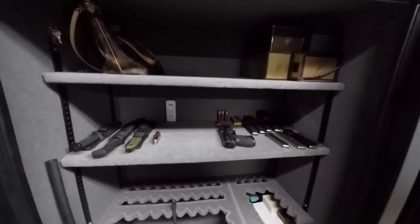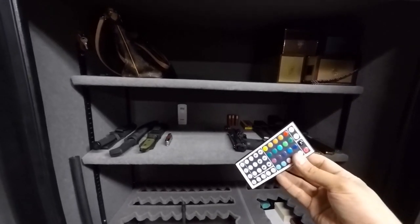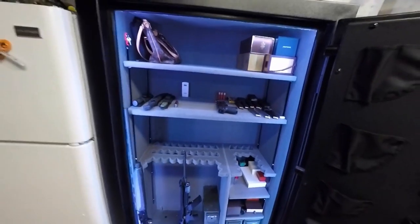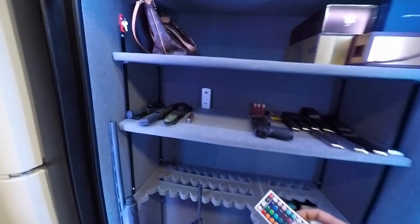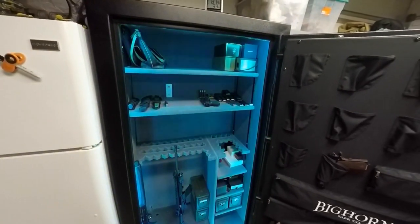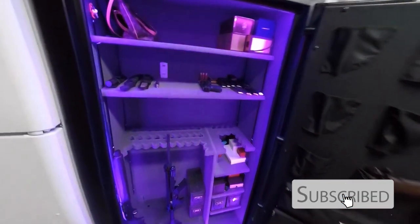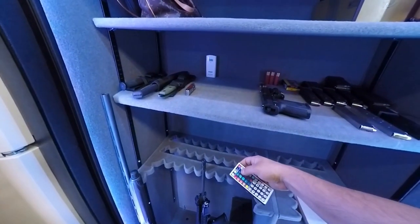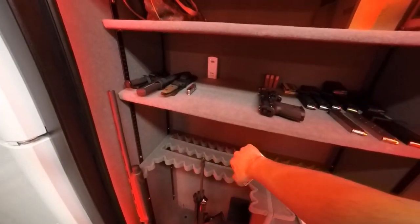I installed an LED kit inside — it's an LED strip, weatherproof, controlled with this remote I got off eBay. I love it. You can control the colors and change them. You could have a party in your safe, that's how big it is — that's a little light show right there. You can do white, change it to blue, green, red, but I prefer the white.